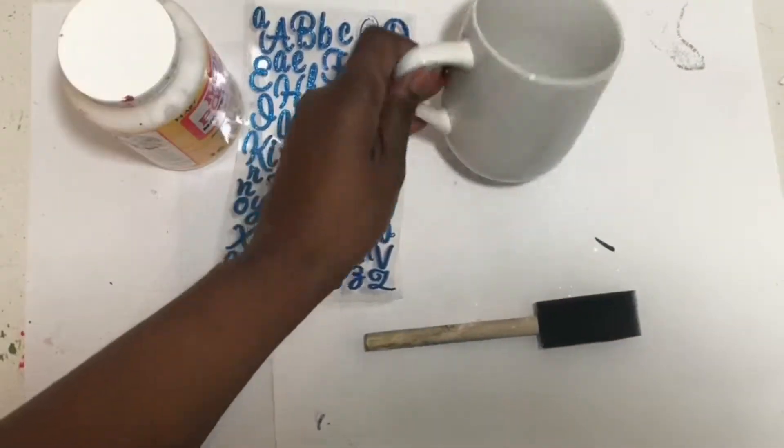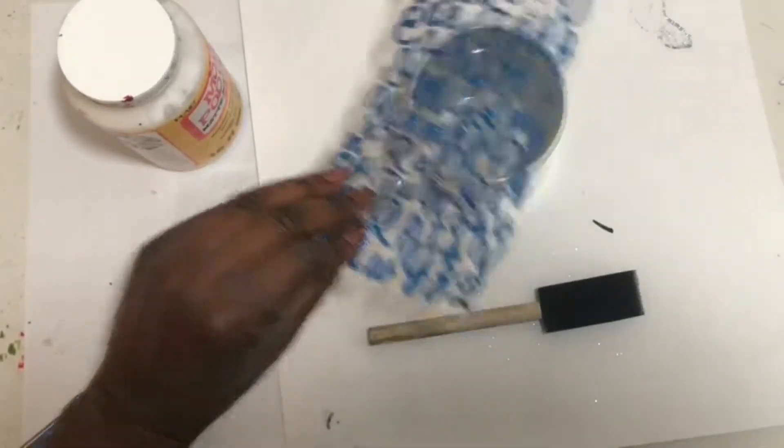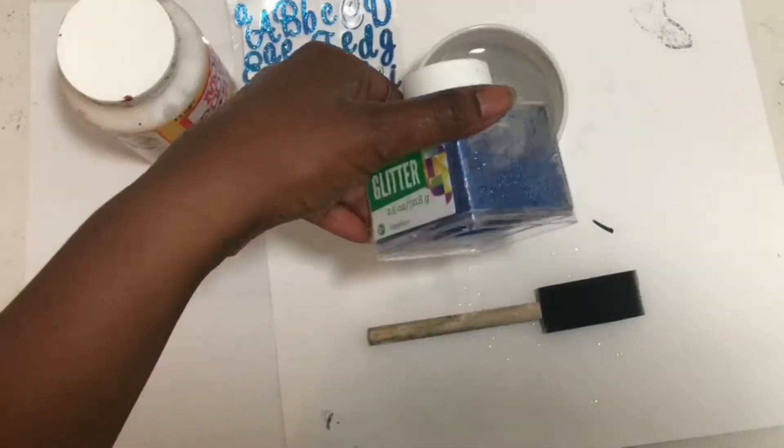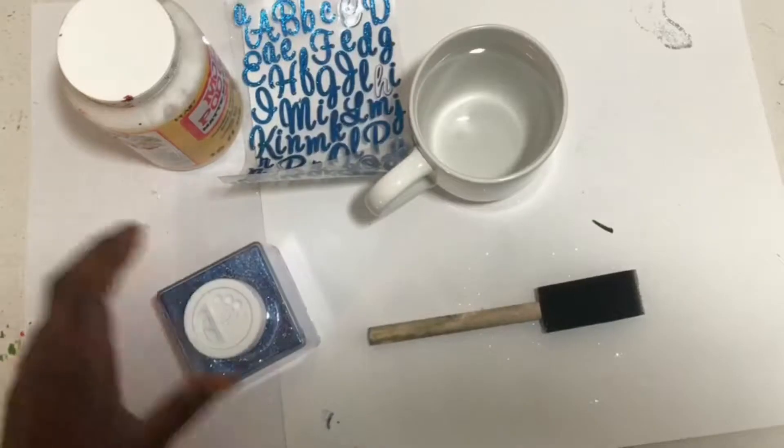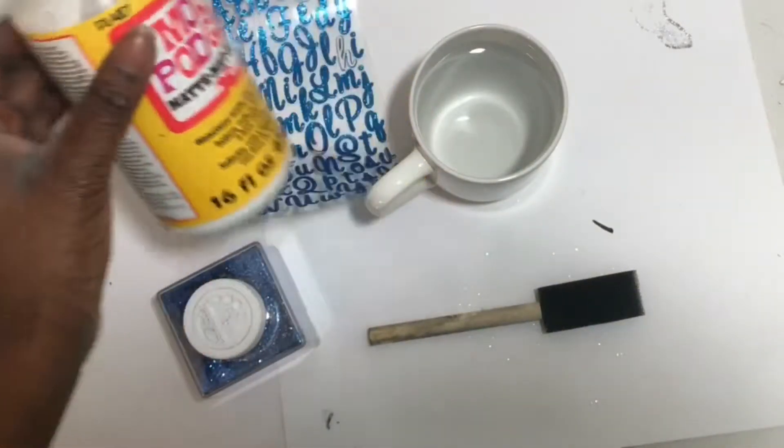I'm back with another video and today I'll be showing you how to make this glitter coffee cup. All you'll need is some stickers, Mod Podge glitter, a coffee cup, and a paintbrush. So let's get started.